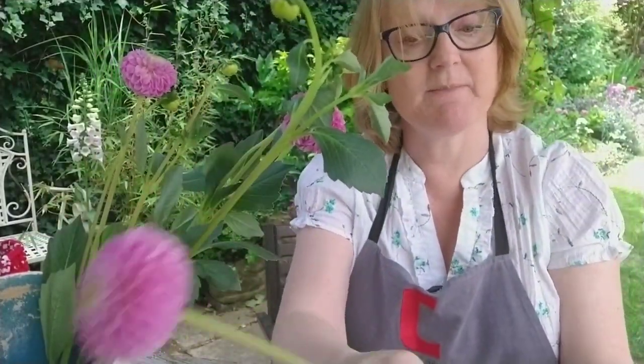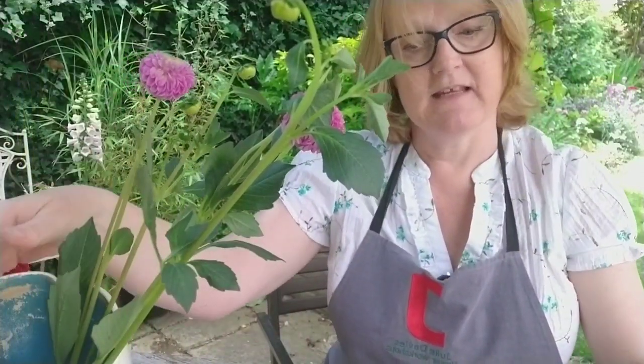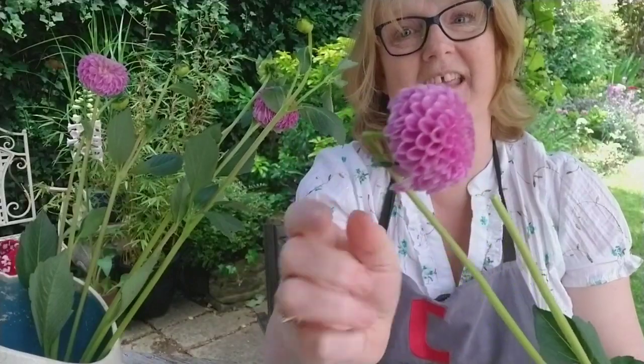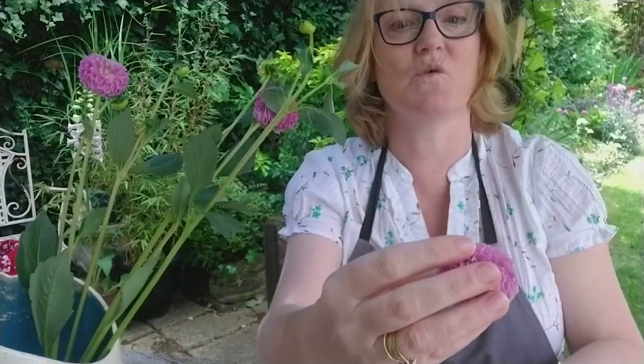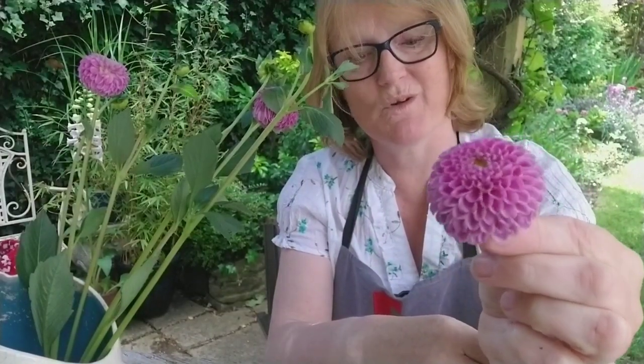I'm not arranging them in any special way — I'm doing a bit of a cut and plonk, because my key thing is to make sure the flowers rehydrate first before I use them. I've just noticed I've lost a head here and this head is just falling over. What I might do is cut that really short and have it in a tiny source of water on my kitchen windowsill.